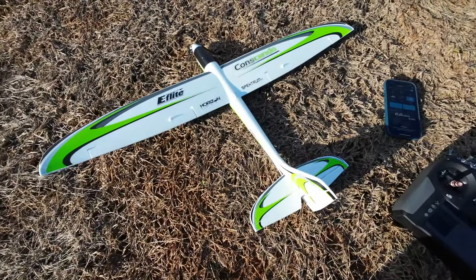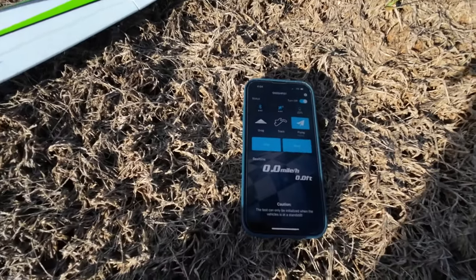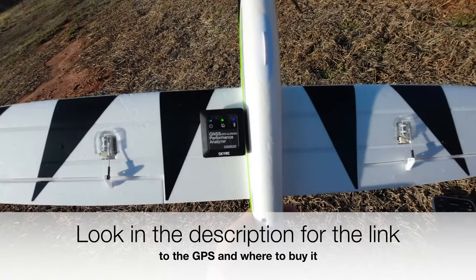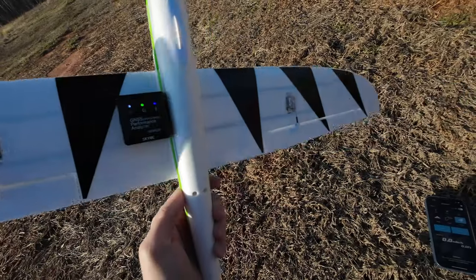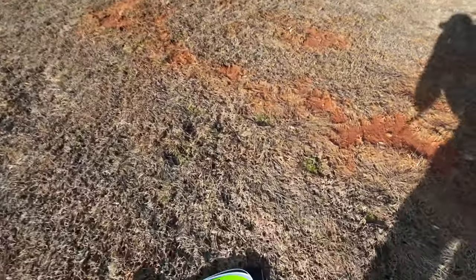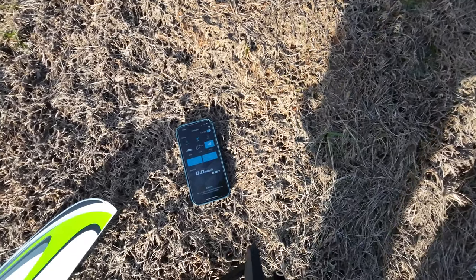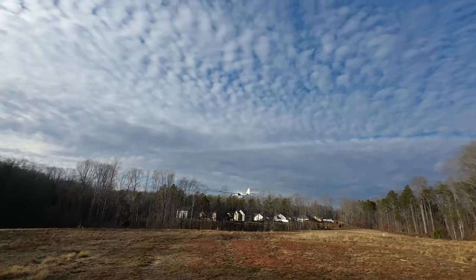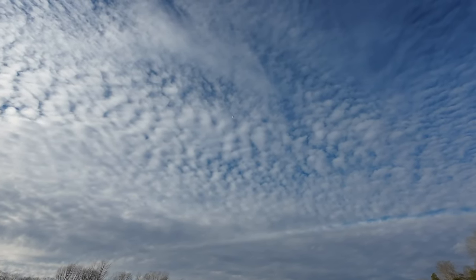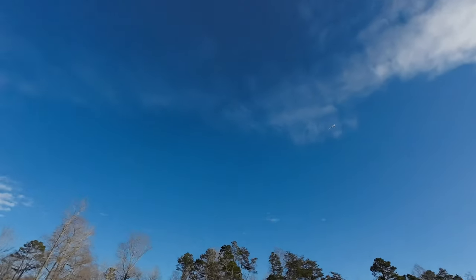Hey YouTube, RC Flyer here with the brand new E-Flight UMX Consendo. Let's see how fast she'll go. I'm going to use the SkyRC GPS on the back side of the wing — it's not going to be balanced very much, but let's see how fast she'll go.